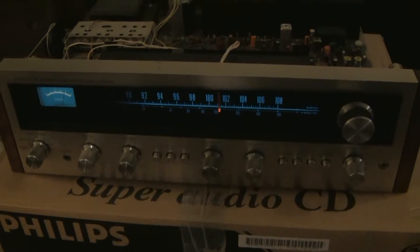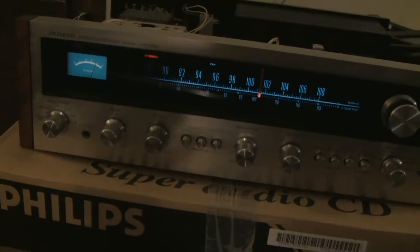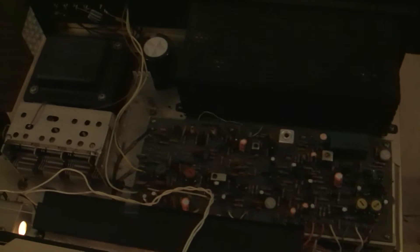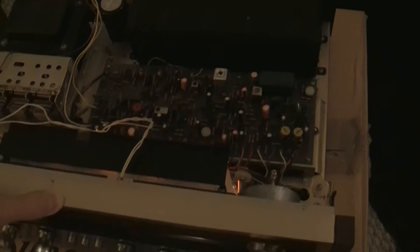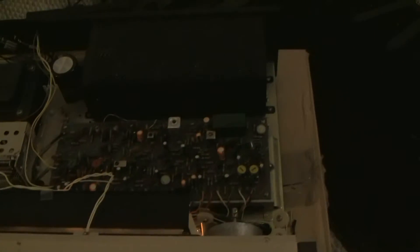We have another SX626. This one's actually on and running right now. This one has been completely recapped, though it still needs a couple things — it needs some bulbs if you notice the display. It's pretty much all original. One of my friends got this thing; it was in immaculate condition, even had the special speaker connectors.